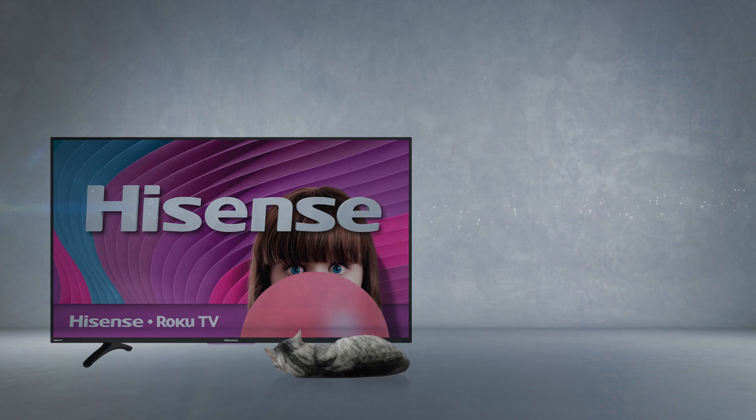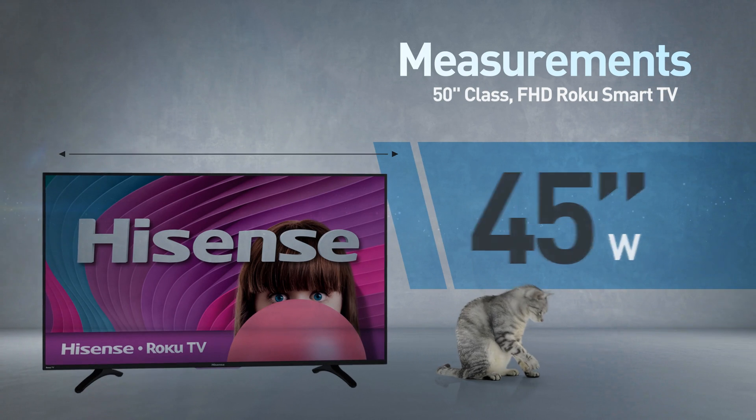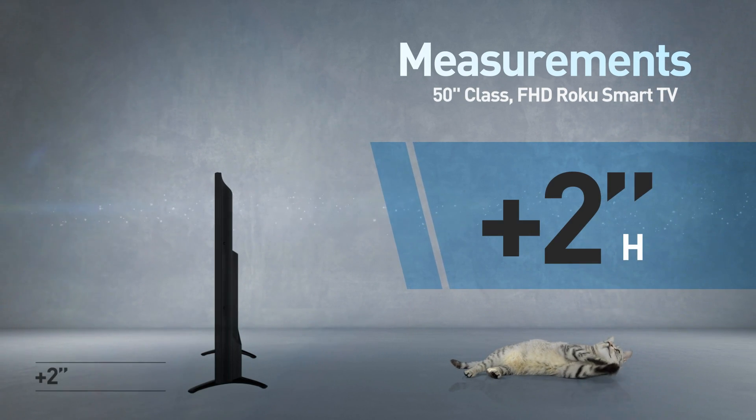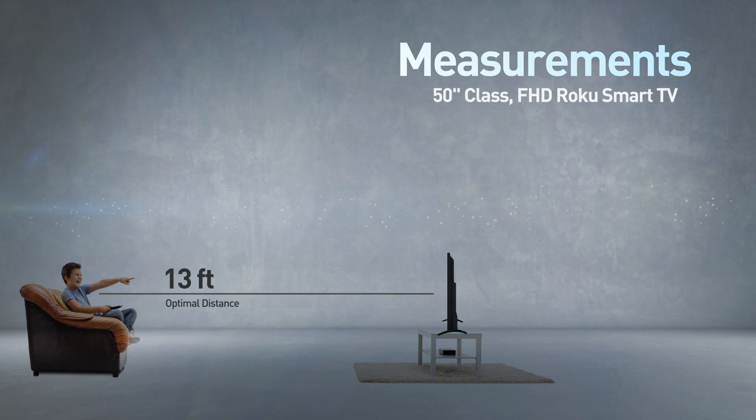This cat is shown in real proportions. This is a flat-screen TV, 45 inches wide by 26 inches high; the stand adds another 2 inches. Great for viewing distances of 13 feet or more.